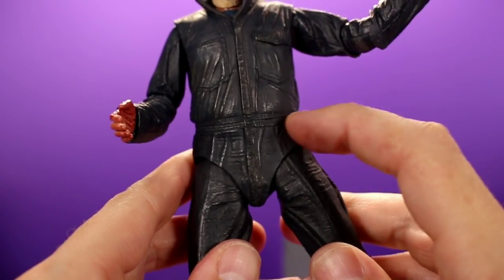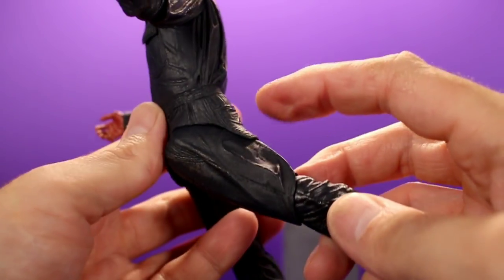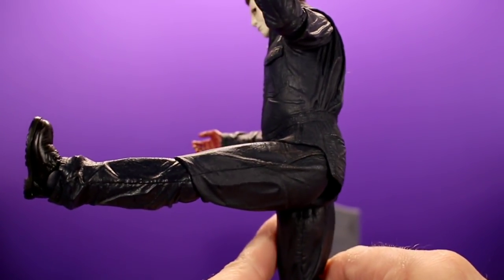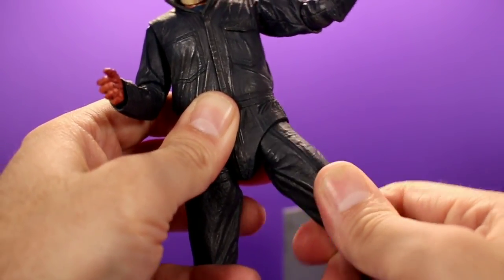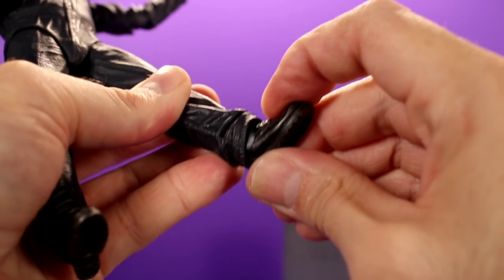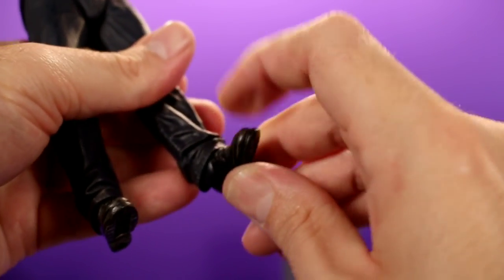For the legs, they're also covered a bit by the plastic overlay but they work pretty well. You can get him to almost do the splits, which is impressive. He can kick his leg forward pretty much all the way, which is awesome. You can bring it back to about there but then you're blocked by the plastic, so be careful there. The hip joint is pretty good. You have an upper thigh swivel, a single-jointed knee with a swivel, and rocking ankles, which is nice. The pant leg limits ankle movement a bit in both directions, but having rocking ankles means he's not going to have any problems standing.